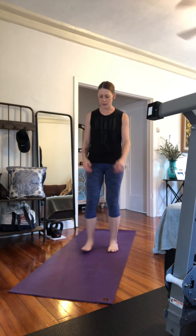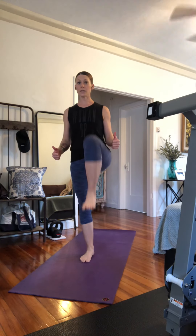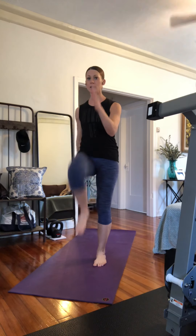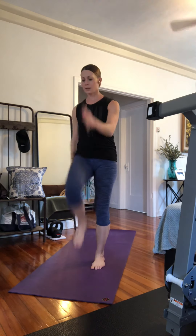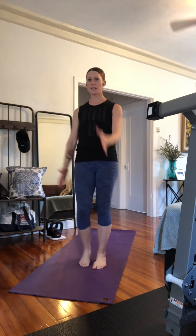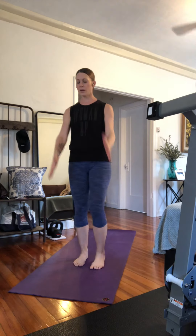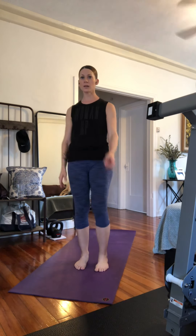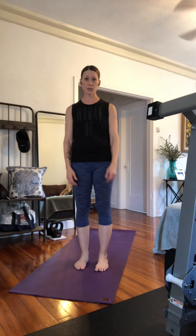High knees. You're just going to stand tall, lift a knee toward your chest, and if you can get your hands into it, it's almost like you're running in place. We work on opposites — opposite hand, opposite leg. Here and here is one. You're going to do 20.